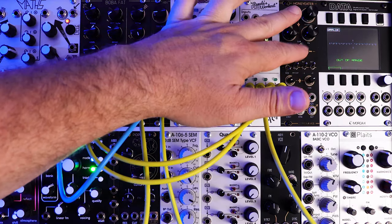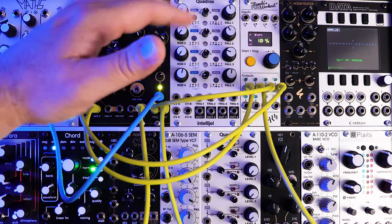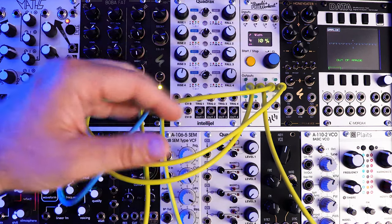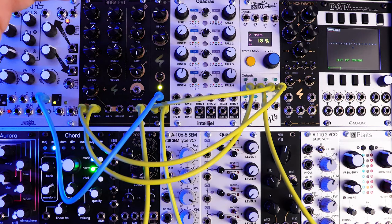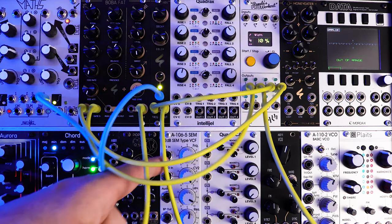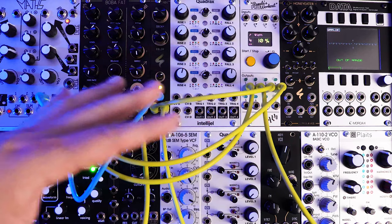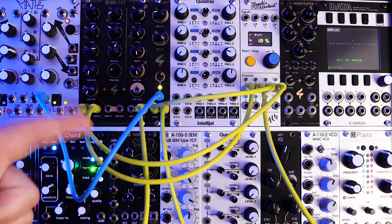So what we're going to do with this is set it up with a typical envelope using Quadrax. We're also going to set in another envelope for the filter — so it's going to have two envelopes associated with it, one controlling the gate and one controlling the filter. I'm going to use Quadrax, an SEM filter from Dofer, and the Honey Eater. You can apply this sort of patching concept to anything. It sounds super fat, so let's just dive right in.